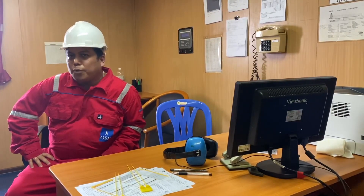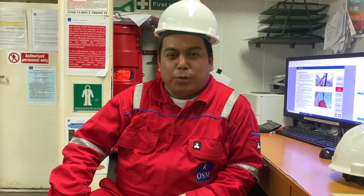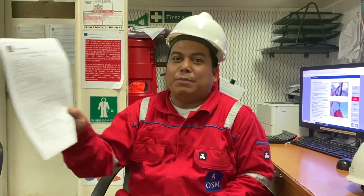The third engineer will perform the starting of the generator and at the same time he will be connecting the load. So guys, this is Marine D. We are now on the generator — how to start, how to prepare. We have the permit.